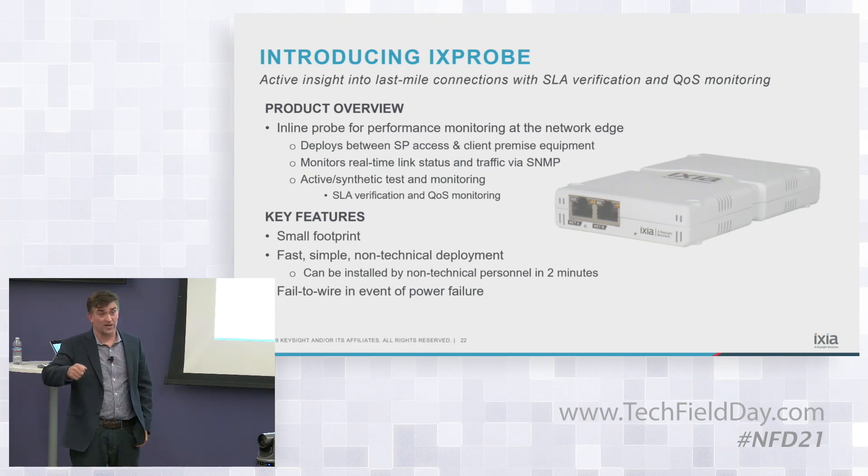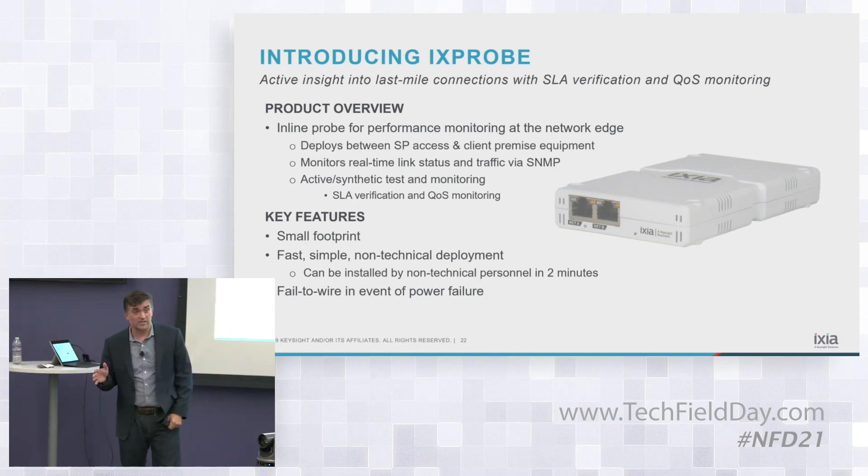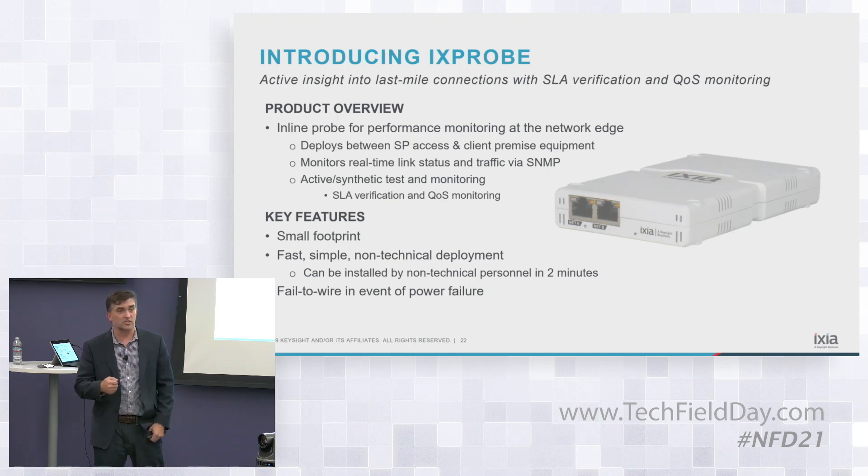One is simple: it provides SNMP traffic statistics, information traps, and so on that they can set and configure. The other is a more rich tool with synthetic monitoring — some people call it active test, you might have heard it called both ways.